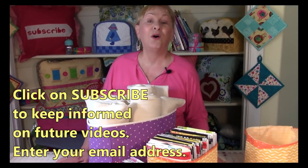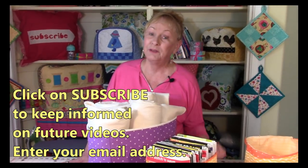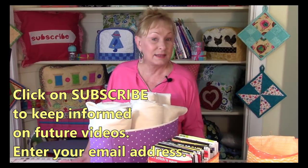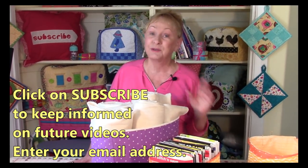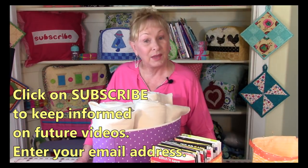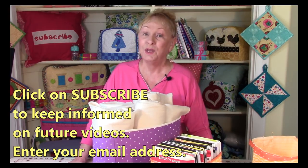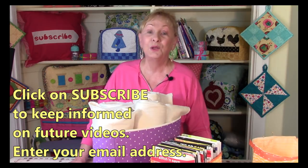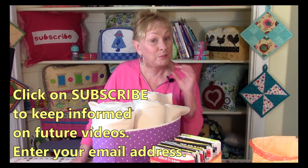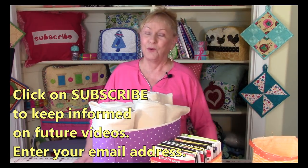To keep informed on all my future videos, click on one of my subscribe buttons — there's one in the lower right corner that's red and says subscribe, and in the upper left corner there's a round picture of my face. Click either one and YouTube will prompt you for your email address. The next time I have a new video, YouTube sends you a brief email with a big button in the center — click it and it takes you directly to my latest video. I'm Cheryl, I'm really glad you came to my sewing room, and I'll see you next time. Happy sewing!